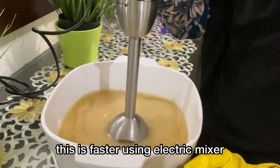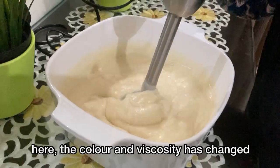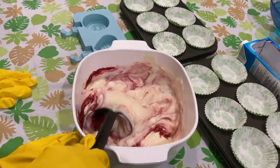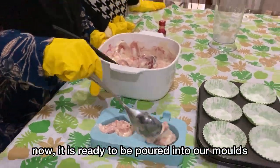This is paste using an electric mixer. The colour and viscosity has changed. We are adding food colouring to make the soap look attractive. Now it is ready to be poured into the moulds.